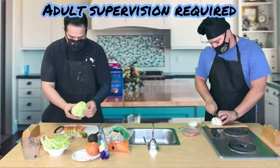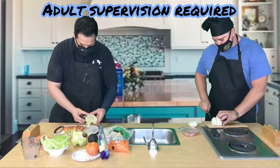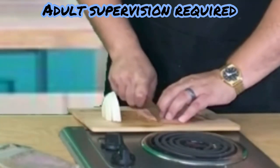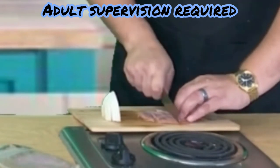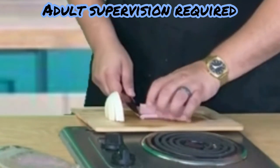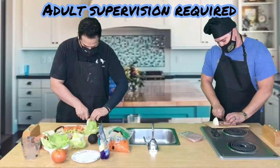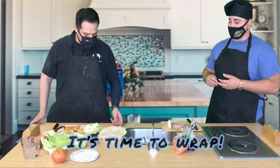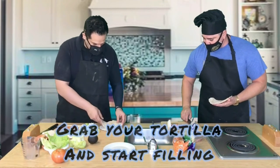This is sliced deli ham — I'm gonna slice it the long way like this, stack it, and then cut it. Fresh Joe is just about done — he has tomatoes, onions, lettuce, and avocado. Now all we gotta do is fill up our tortillas. I have my tortilla here and I'm gonna go ahead and get started.